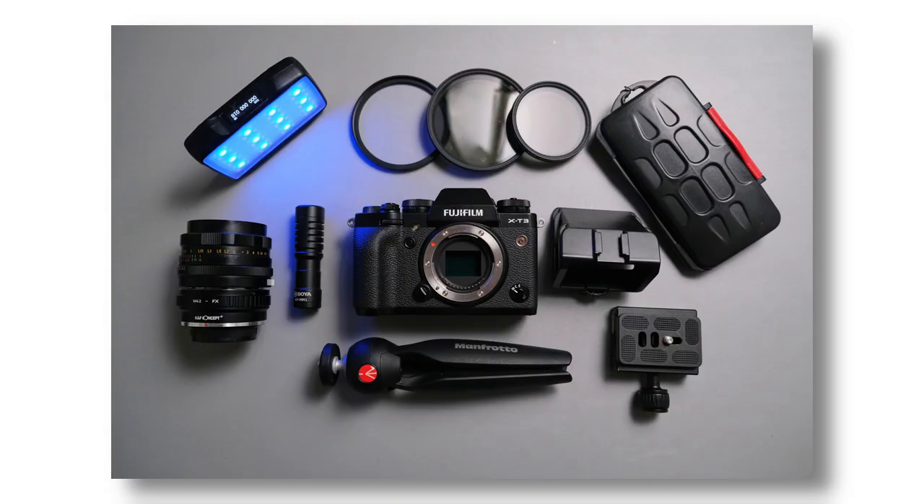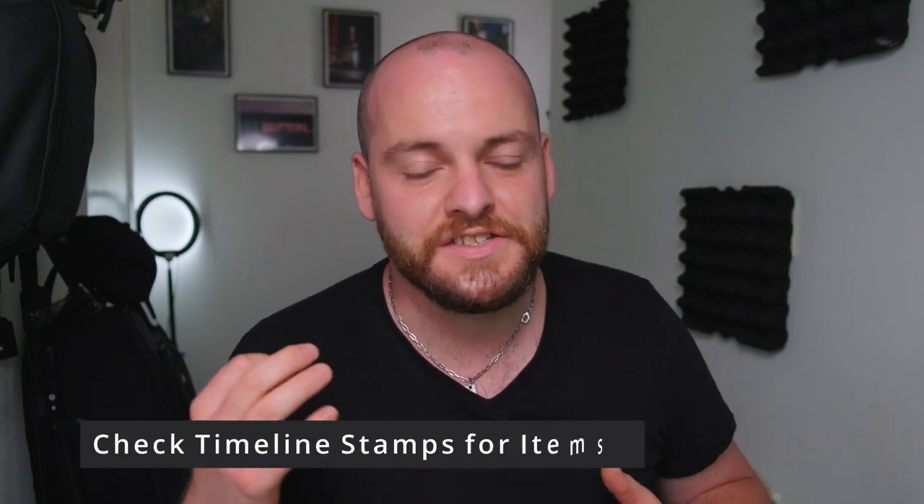Hey guys! Welcome back to the channel. I'm Florian. Good to see you. Hope you're all doing fantastic. Today we're talking about 10 photo and video accessories for under 100 pounds, and the thing is I use every single one of them. So I can recommend them and they're worth having. The good thing is they're under 100 pounds and some are even as little as 25 pounds. Let's dive straight into it.